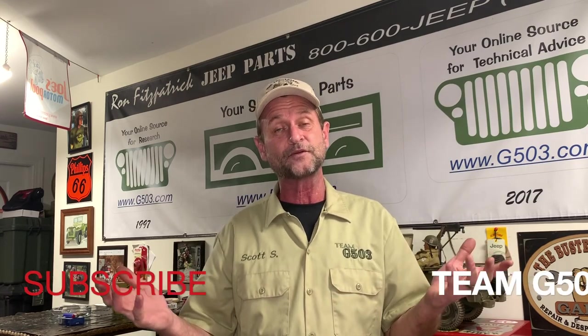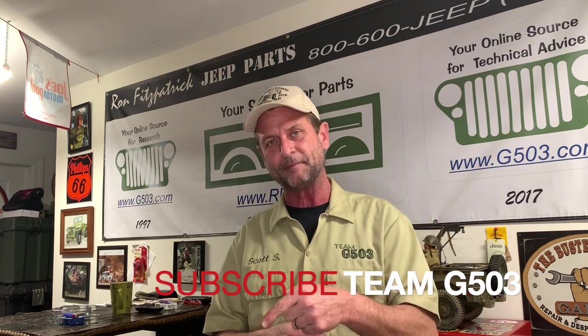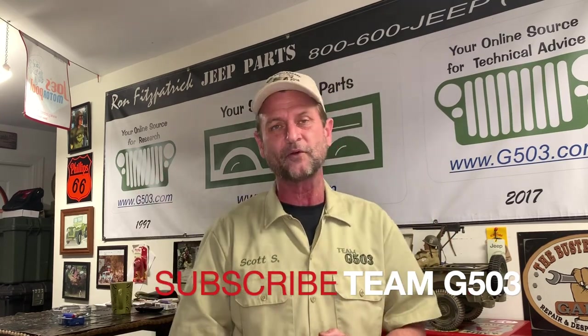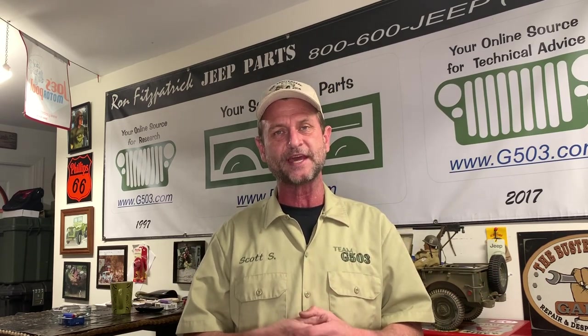If you'd like to subscribe to what we're doing with the 1943 Willys, and some funny stuff we do along the way, you can do so by clicking the subscribe button and hit that bell so you can be notified when we release new videos. Until next time my friends, keep it safe — pintle hook it and happy Jeepin'.